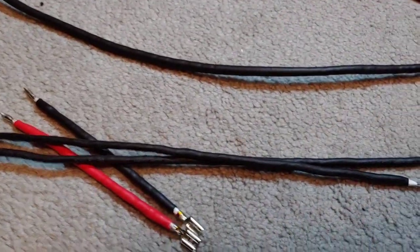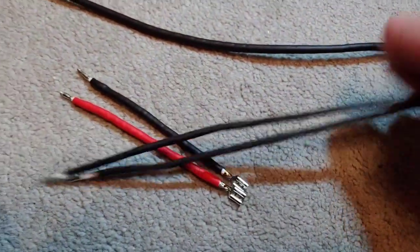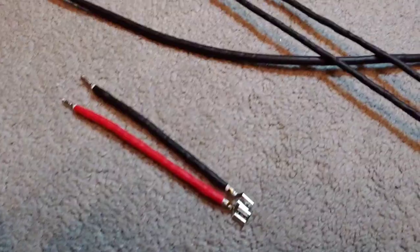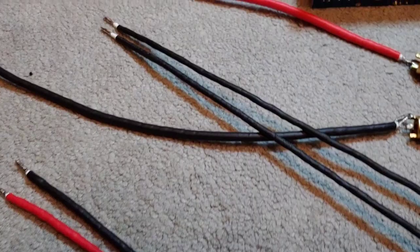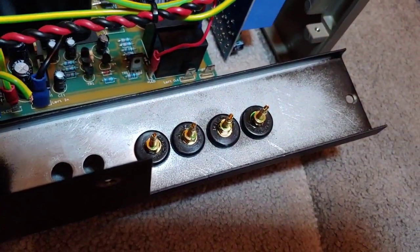And then these are the earth wires on the speaker cable — the inside connections.